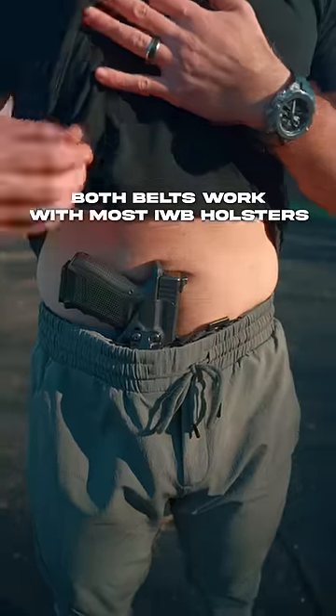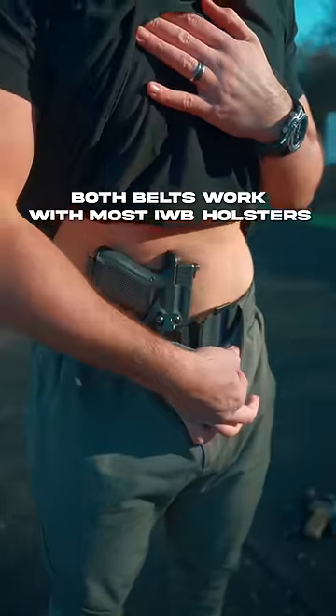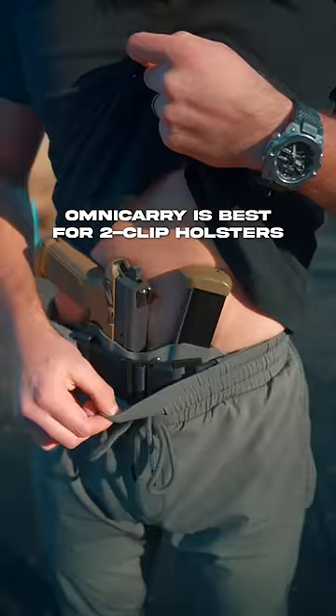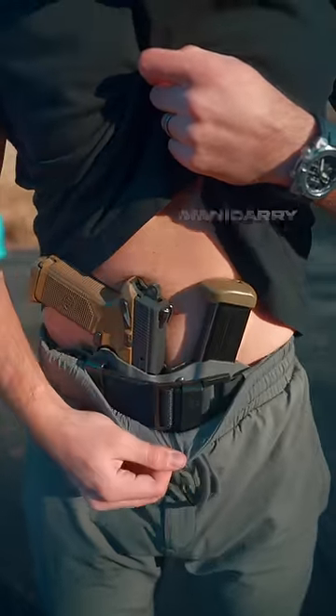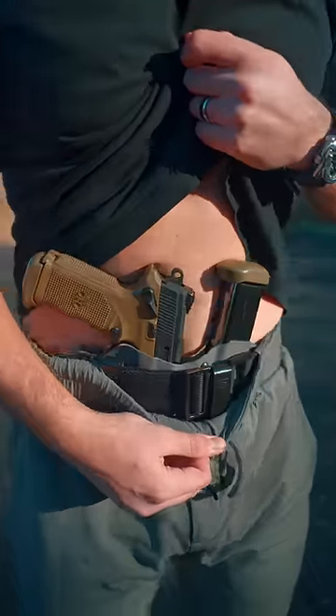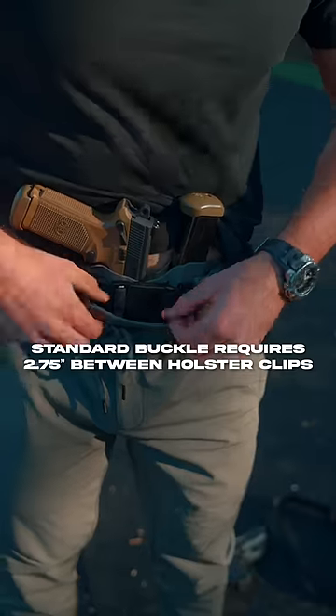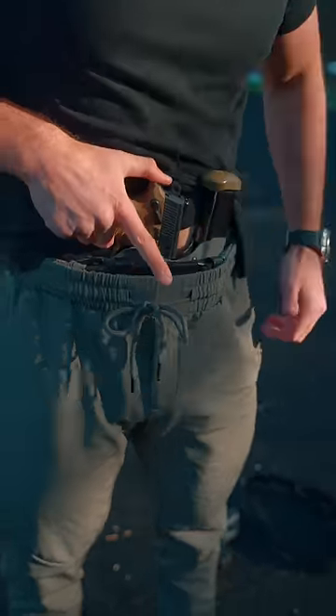Both belts work with most IWB holsters, like the one shown here. The single foamy clip is attached directly to the inner belt. Holsters with two clips work best with the Omni-Carry belt — the split hardware gives you more options for placing the clips comfortably. However, the standard belt can work with two-clip holsters, provided the clips are set far enough apart to clear the buckle.